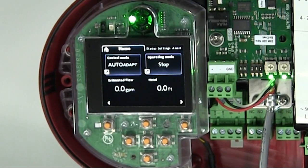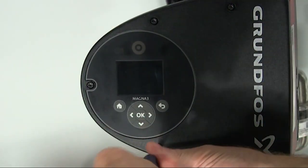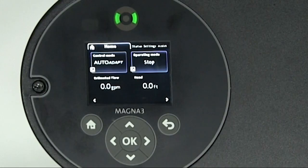Now that we've completed the setup of the card, we'll remove power from the pump, then put the cover back on the front of the MAGNA-3 and tighten the screws. Then we'll return power to the pump. If you need to make any changes to the pump settings once the MAGNA-3 has been set up on the BACnet network, this can be done locally on the pump without having to remove the pump from the BACnet network.